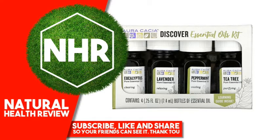Product Overview: Discover the Power of Oracacia Pure Essential Oils. Essential oils deliver versatile benefits that can improve your daily life. Add Calming Lavender to your laundry, Cooling Peppermint to your shampoo, Purifying Tea Tree in a foot massage, or Clearing Eucalyptus in a chest rub.